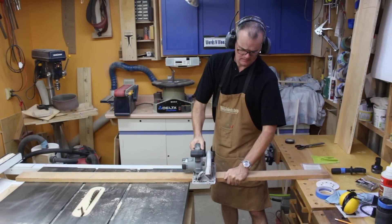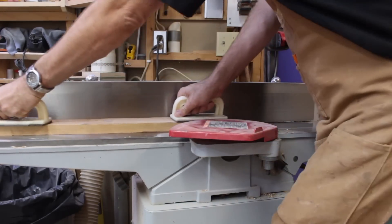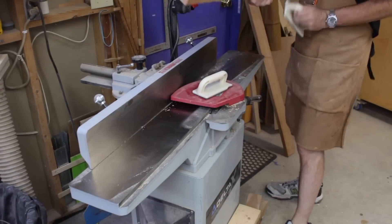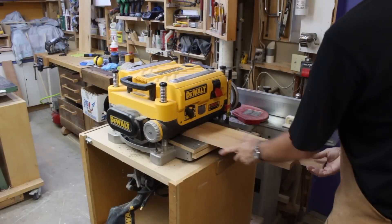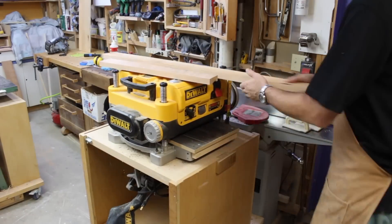We'll start with some rough stock. I'm using Cherry for this project. I'll cut it to rough length and then I'll take it to the joiner. I'll joint one face, joint the adjoining edge, and then I'll take it over to the thickness planer where we'll bring it down to finished thickness.